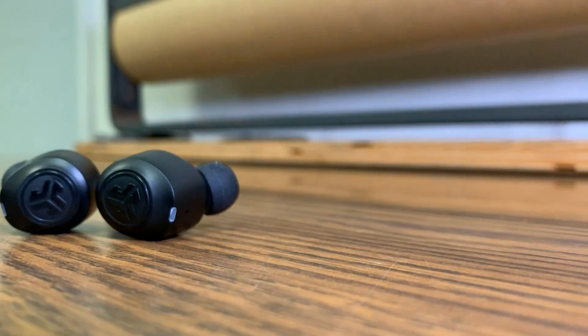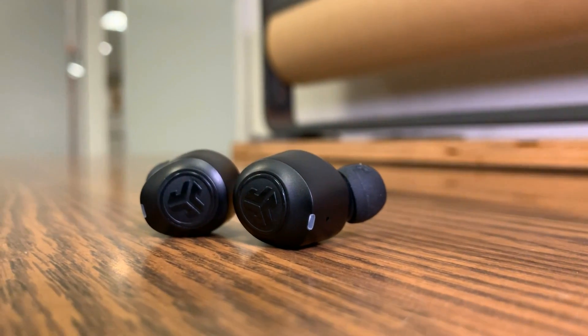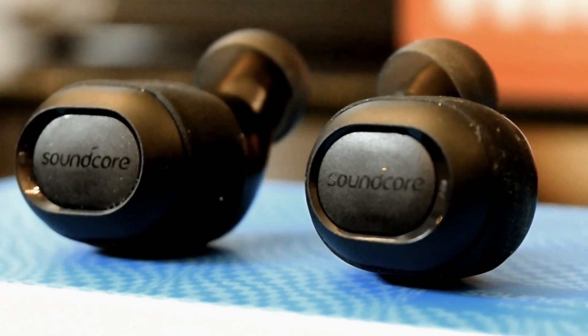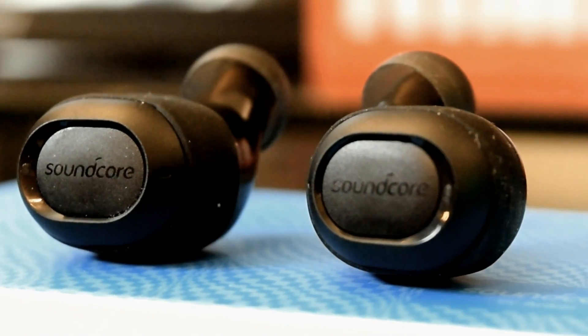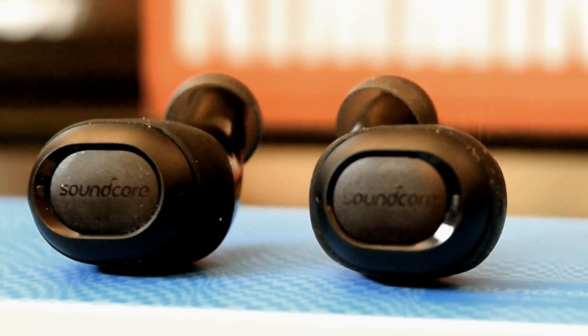Comfort is pretty even on both — it's fairly good just sitting in your ear and you're not going to get a ton of ear fatigue. The way you do end up getting some discomfort is that both have physical buttons on the earbuds themselves, so if you have to change a track or adjust volume you're pressing buttons into your ear canal, which can get a little punchy. The discomfort is even on both.